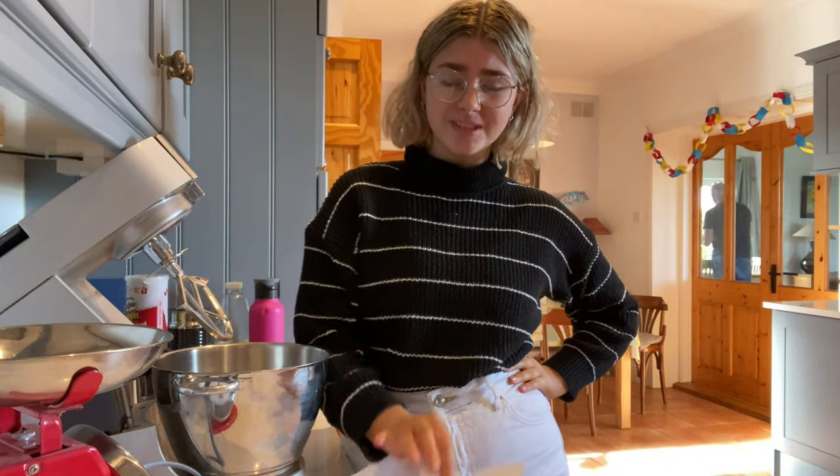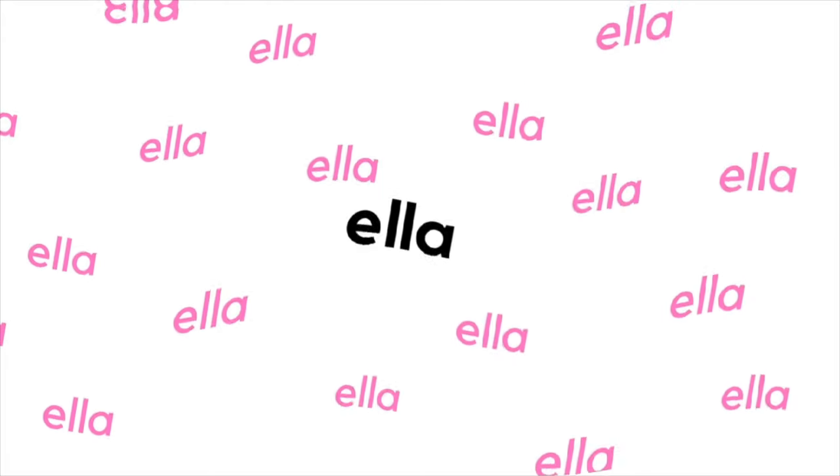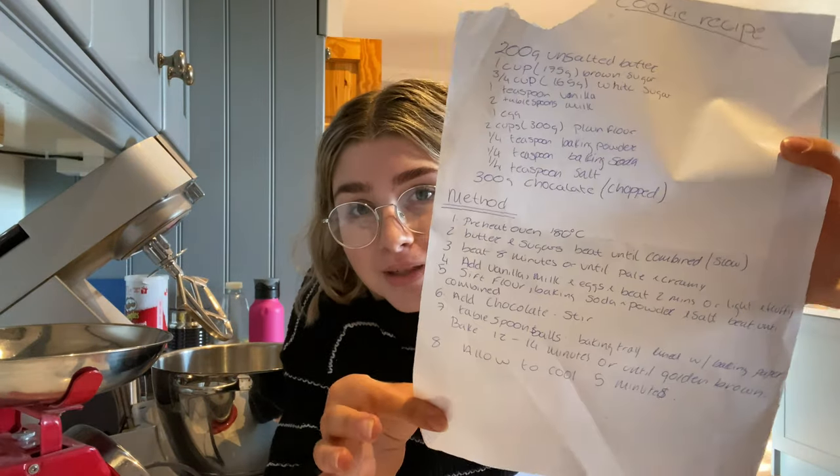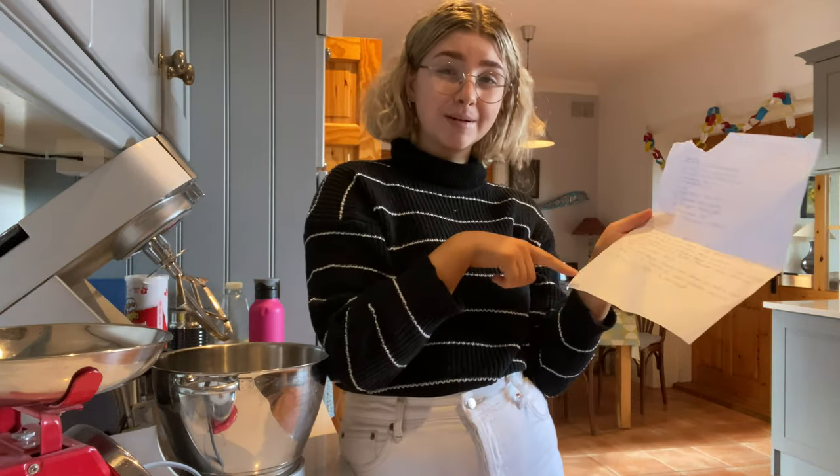Hey guys, today I'm going to be making some cookies. I make these cookies like twice a month, roughly, just whenever I feel like it. I thought today I'd bring you guys along. I don't know where I got this cookie recipe — one of my friends sent it to me because I asked for cookie recipes a while ago. I think it's from a cookbook but I don't know which one.